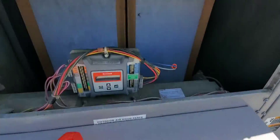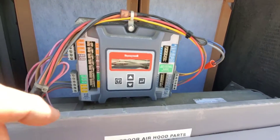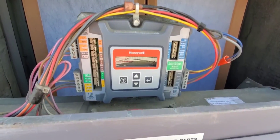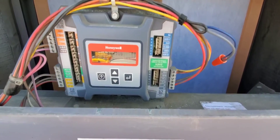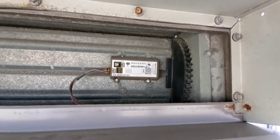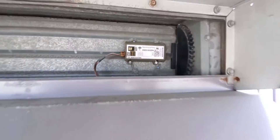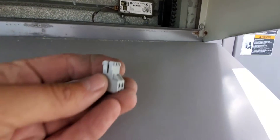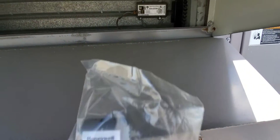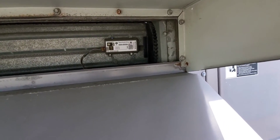If you have a bad outdoor air sensor, you can do this to fix the problem temporarily until you run out and get one. Fortunately, we have a new sensor — we're going to change it right now. Here's the existing one hiding in this hood here, and you can see that terminal is a little corroded. We have a new sensor, and we're going to pop this in and get rid of that alarm and get this thing running normally.